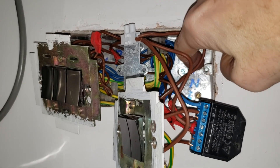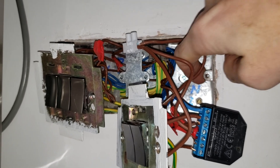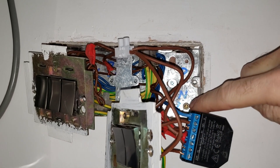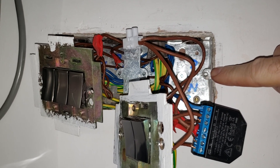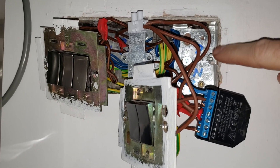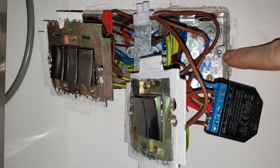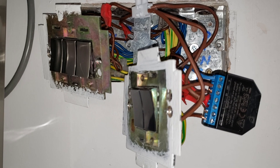When screwing it back in, be aware of where your Shelly device sits. If it's behind a screw hole and you're fastening the wall plate back down, make sure the Shelly is below the screw hole — because you could screw right through it, which will definitely break it and you'd probably electrocute yourself. So make sure you're not screwing any screws into your Shelly device. Good luck.